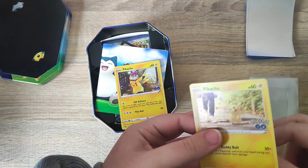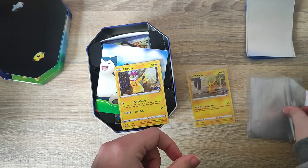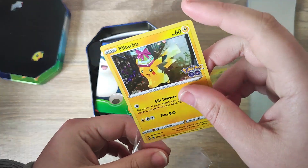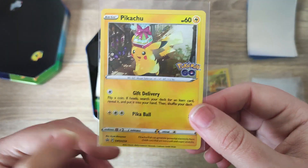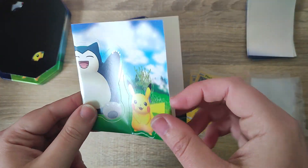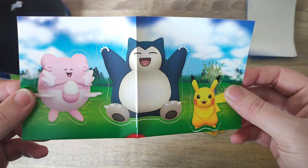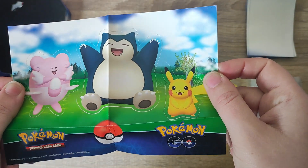We're going to pop those in a little penny sleeve to keep them nice and safe from dust and dirt. It's cool that we do get a little promo included as well. We also get our sticker sheet — we have three little Pokémon there with the Pokémon GO branding on it.